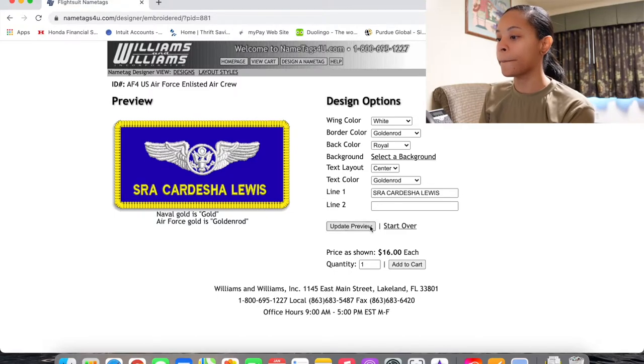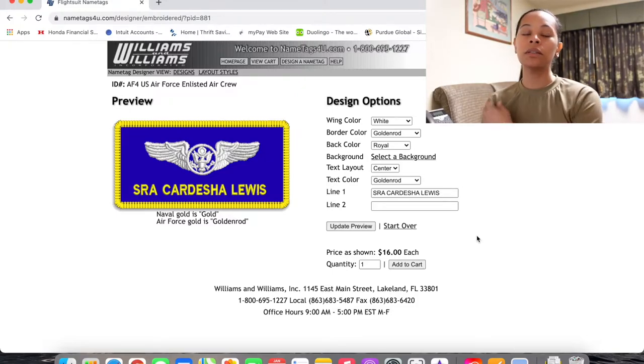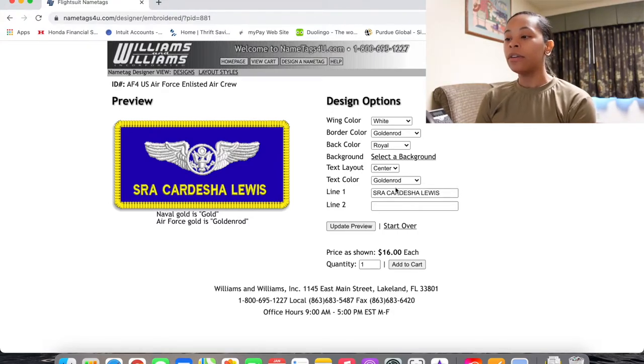In line one, go ahead and put in your full name in all caps, then update it. My full name is Kardisha Lewis, but I go by Desha — I've been dropping the 'Kar' for years. In a professional military capacity it's Senior Airman Lewis. As a Senior Airman, you won't need to worry about updating these patches right away since you'll be a Senior Airman for at least four years before you make Staff Sergeant.